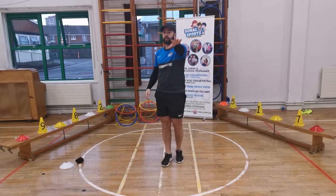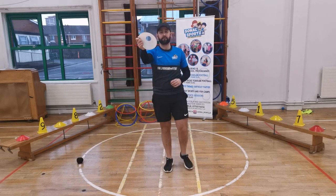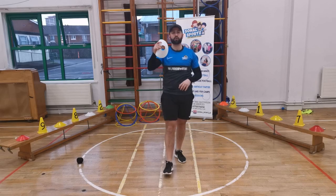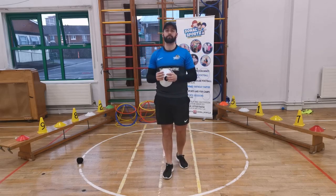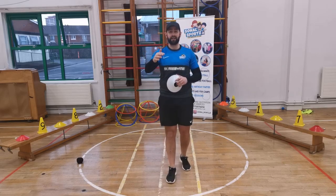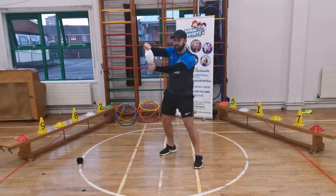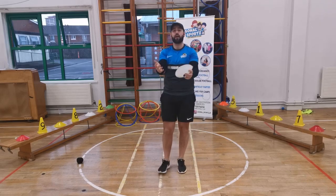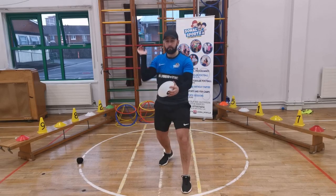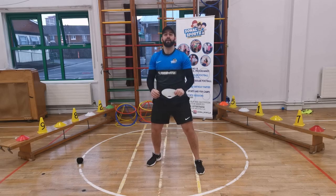Our next game — this is when we need something circular. I'm going to use my cone. You can get something like a plastic plate. This game is called Traffic Lights, and we have to pretend we're in a racing car. I'm going to give you more than three instructions, and you have to remember them. Hold out your steering wheel like this — can you turn it side to side? Can you shake your hips? And every car has a horn — when I say let me hear your horn, you go beep beep as loud as you can!